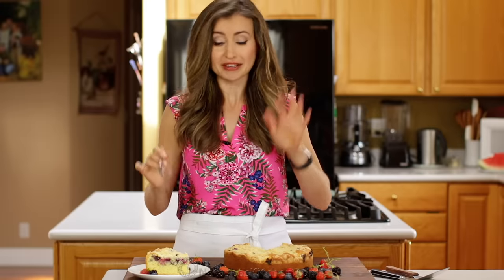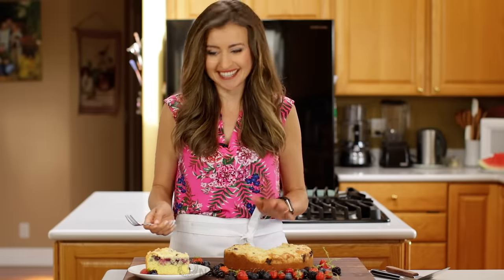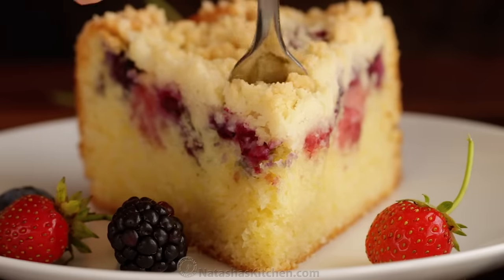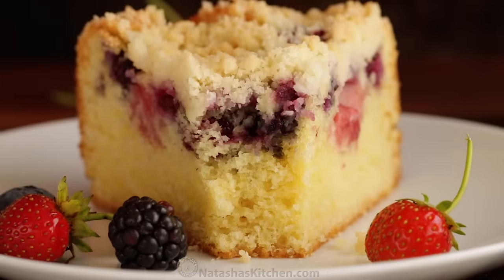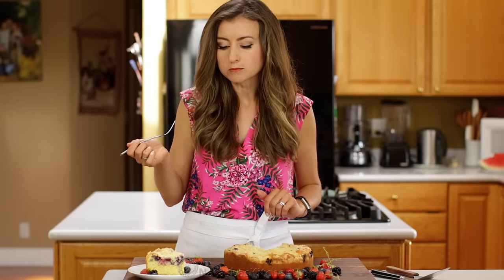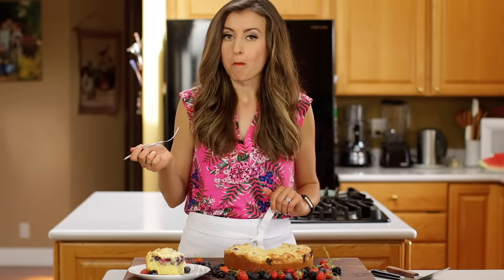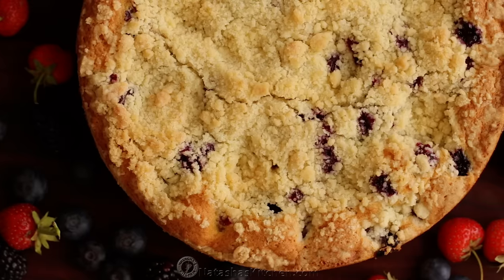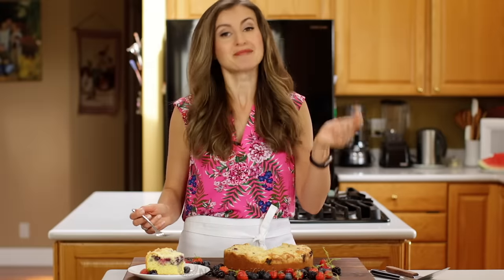I just love that this is my job — eat all the cake. Mmm. Wow. I know I say that a lot, but wow.